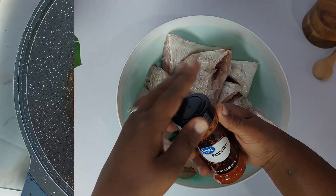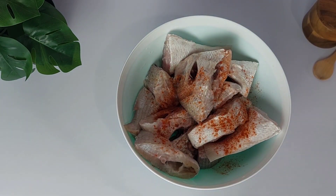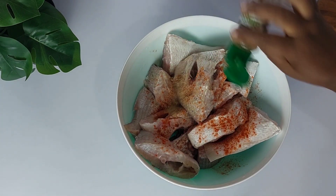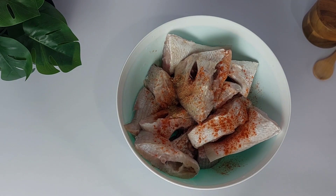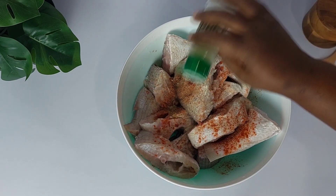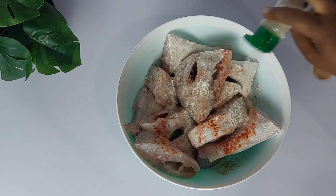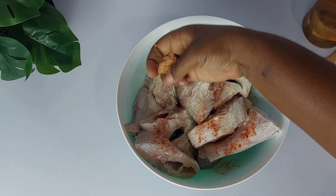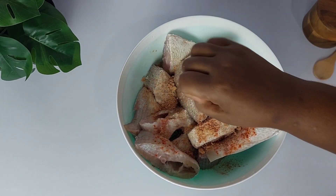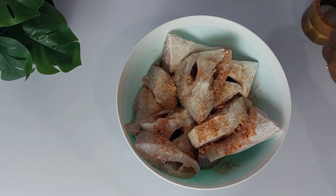We're getting started with our fish. There's a detailed video on how to make the perfect fried fish just before this one if you'd like to check it out. Clean your fish with some vinegar and water and season it up. Today I'm using paprika, ginger powder, onion powder, garlic powder, one seasoning cube or tablet, and a little bit of salt as well.